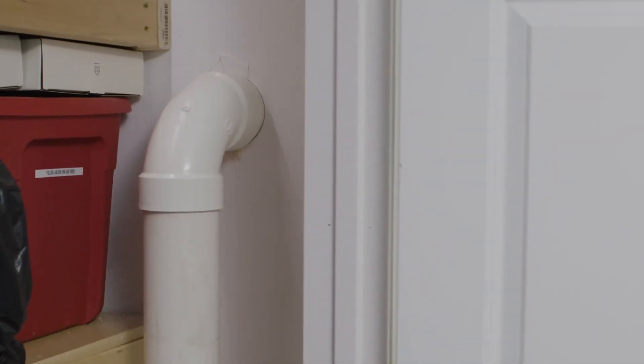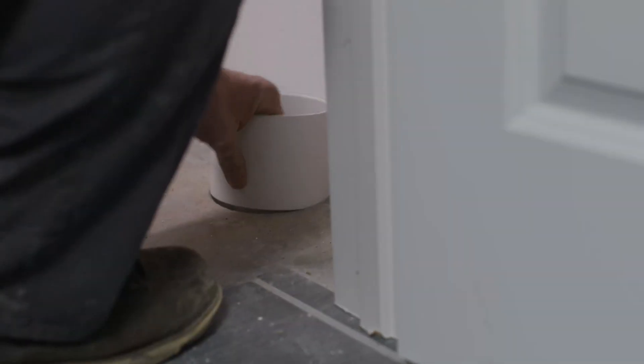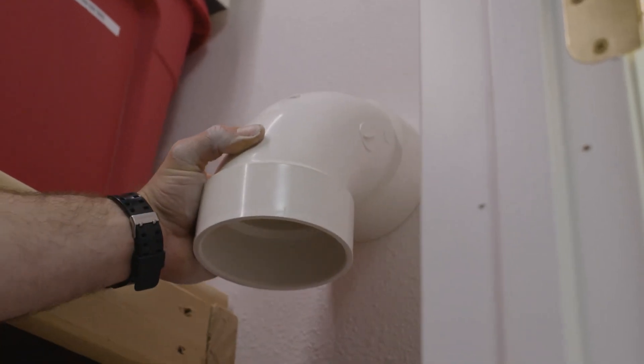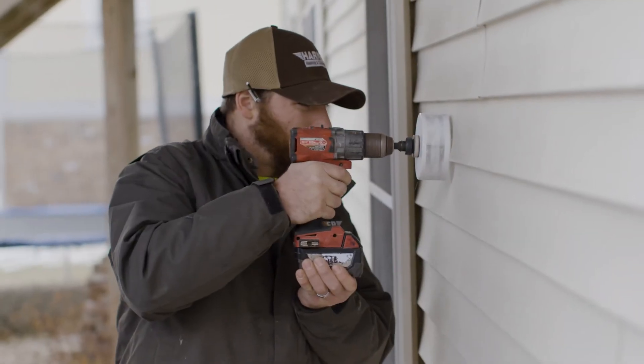Once the suction pit is dug out, we'll start setting the PVC pipe in the hole. That PVC pipe is going to run from the inside to the outside and connect to the fan. Start by installing the PVC pipe into the hole and completing the PVC pipe system on both ends so that you can install your radon mitigation fan.